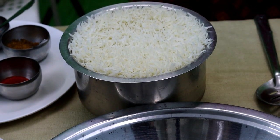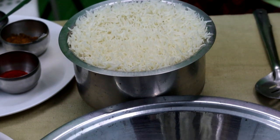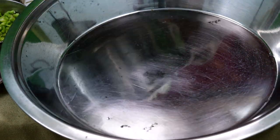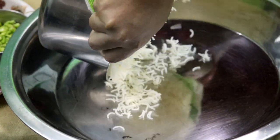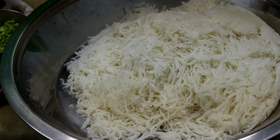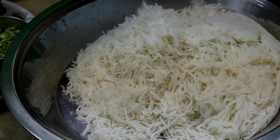Let's make it half mashed rice. We are ready for 250 grams. We are going to make it a little slim. This is spicy fried rice.